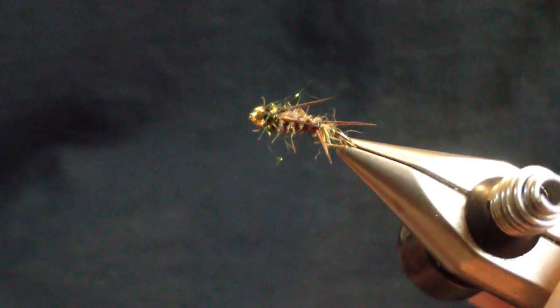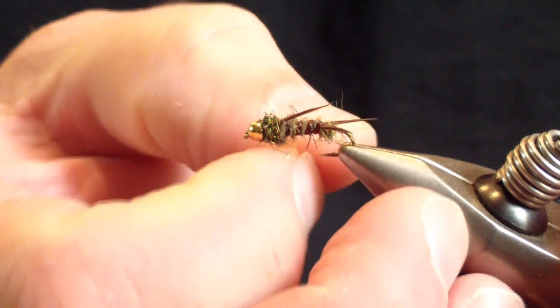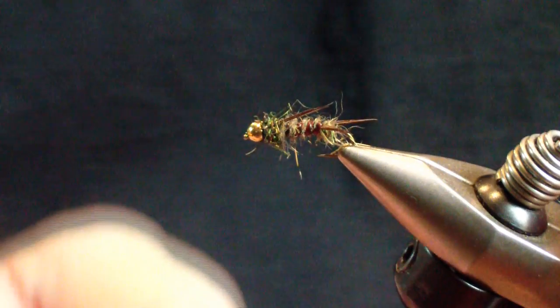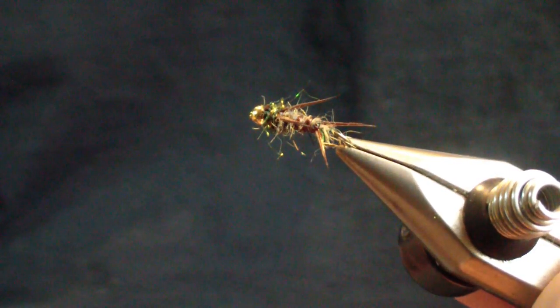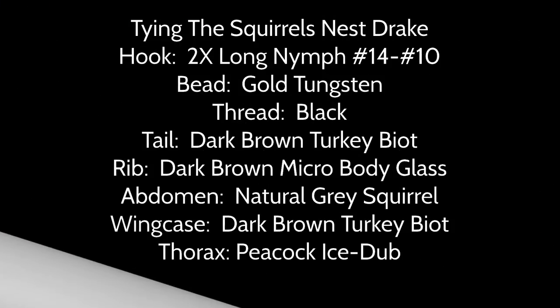Excellent pattern for the slate drake. I assume it would be very good for the brown drake as well, if that's in your area. It's worked very well for me. Hope it adds to your box as well. Good luck — see you on the water.